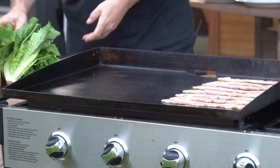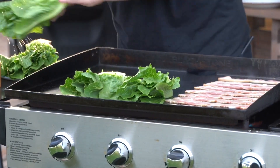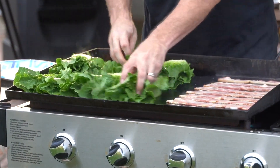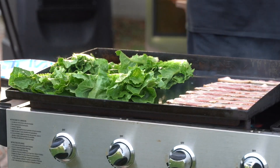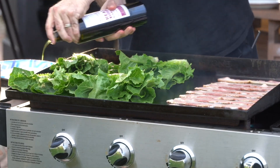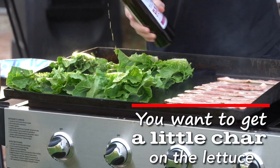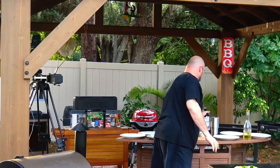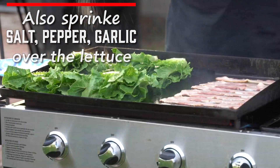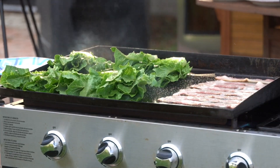I've got my lettuce here and I'm going to place it cut-side down on the griddle. First I want to hit it with a little bit of garlic olive oil — nice stuff. The whole idea is to get a little bit of a char on that lettuce. Then I'm going to give it a shot of our salt, pepper, and garlic.